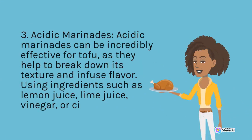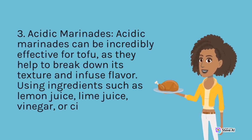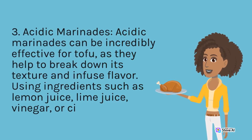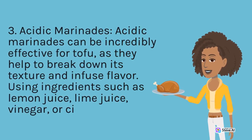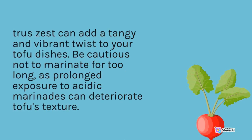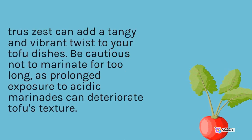Acidic Marinades: Acidic marinades can be incredibly effective for tofu, as they help to break down its texture and infuse flavor. Using ingredients such as lemon juice, lime juice, vinegar, or citrus juices can add a tangy and vibrant twist to your tofu dishes. Be cautious not to marinate for too long, as prolonged exposure to acidic marinades can deteriorate tofu's texture.